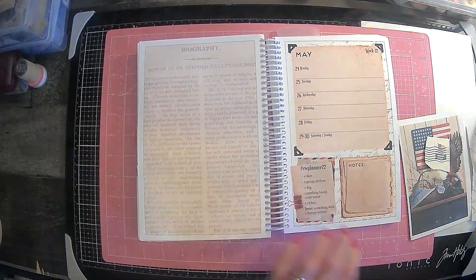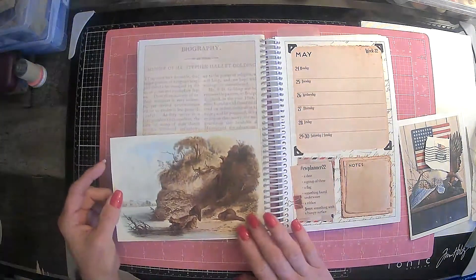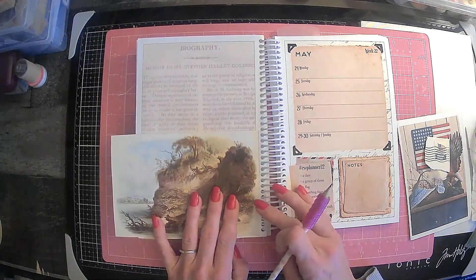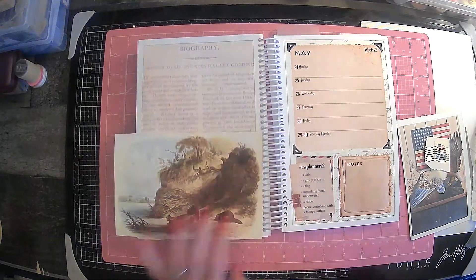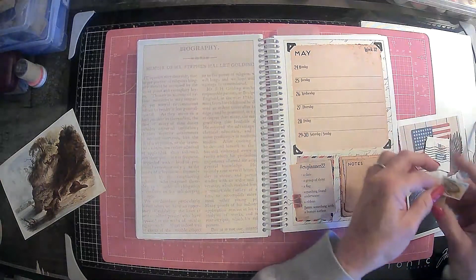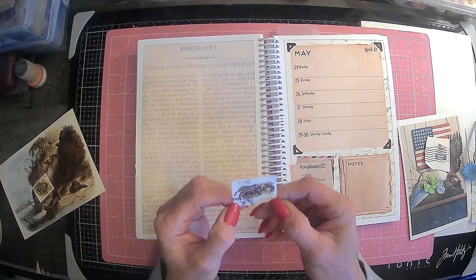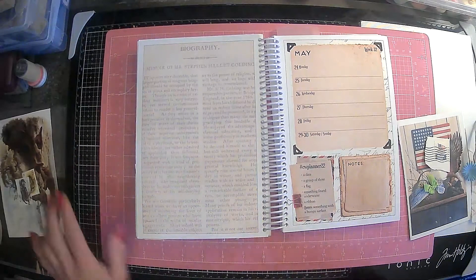And then we have something found underwater. So here I have — I guess these are beavers. We're going to have to cut it down a little bit. I also have these stamps: this one is from Korea and it's a frog, found underwater. And then this is from New Guinea and it's a crab, also found underwater. So I thought those would be cute to add to our underwater section.